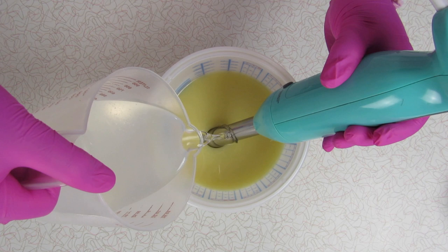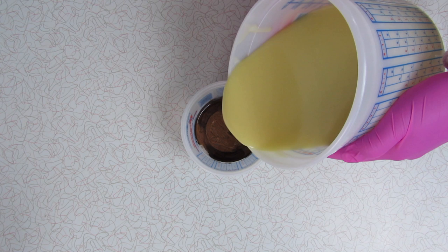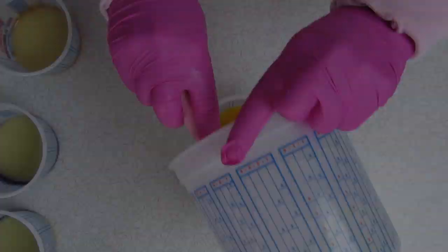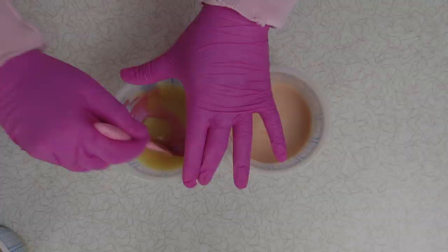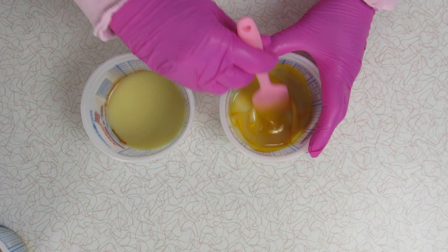I do this before adding the lye water solution. I did not mix any fragrance oil into today's soap because I plan on using this soap dough in several different kinds of soaps that are all going to be fragranced differently. But if you're going to use it all for one soap, feel free to add fragrance. Look at all those beautiful colors — I cannot wait to use them in soaps.